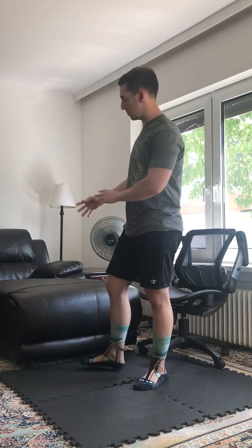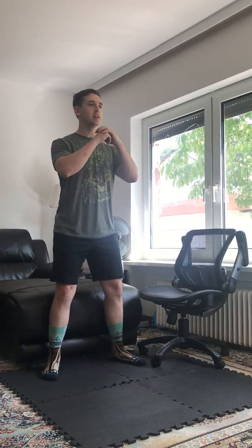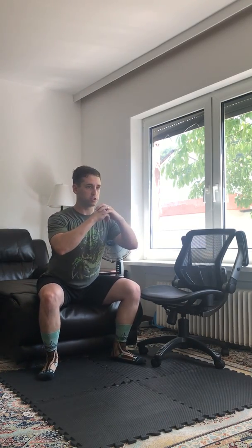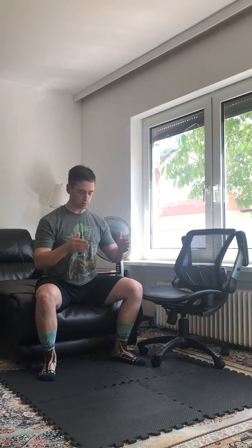If you don't have a chair, maybe you've got a couch — the couch serves the same purpose depending on the height. Same concept: knees back, down, up — making sure that when you come up you're squeezing your glutes, you're breathing on your way up, and you're keeping your knees out over your toes and the weight back.